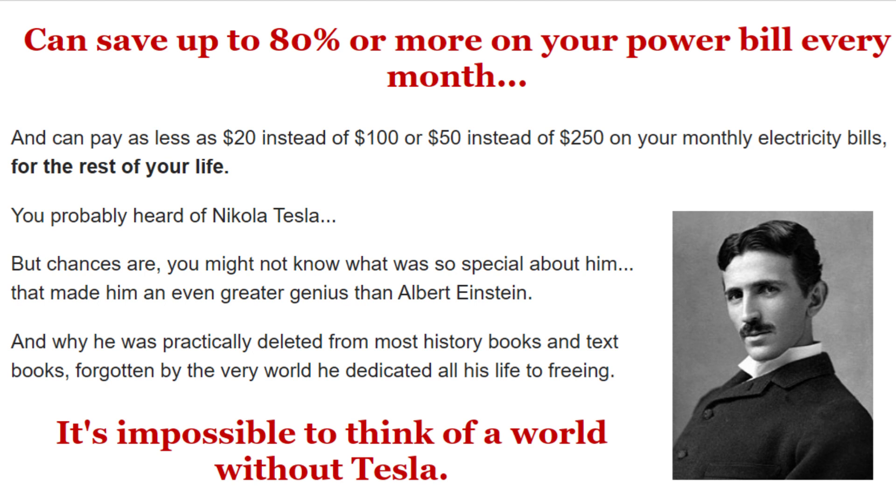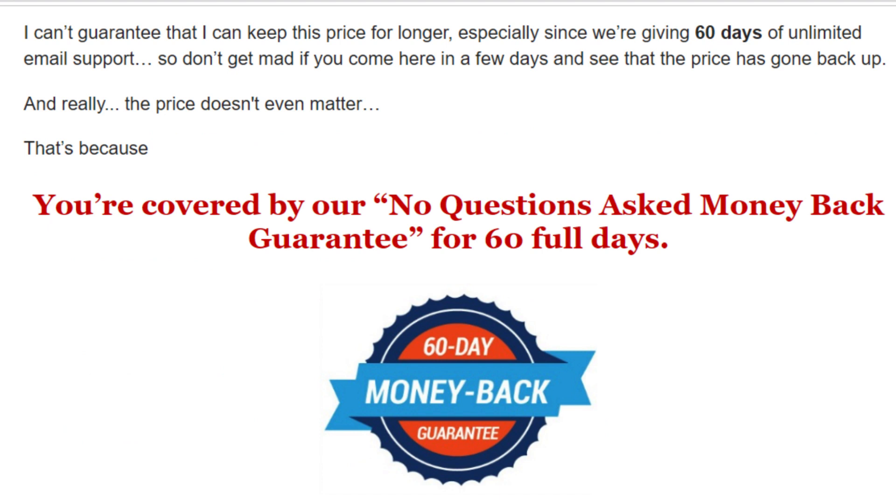So yes, you can trust this product. There are many people having great results with Ultimate Off Grid Generator, and you can have results as well. There's something really important you need to know before buying it: you can actually test Ultimate Off Grid Generator for two months, and if you don't see results or don't like it for any reason, they will give your money back.